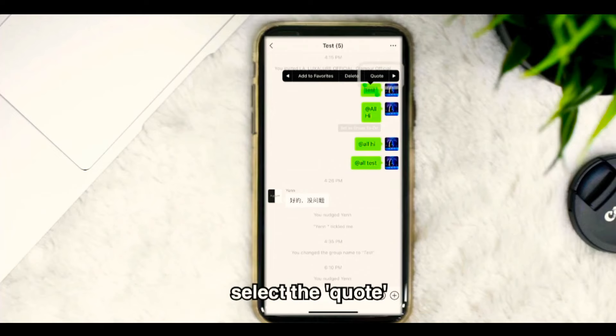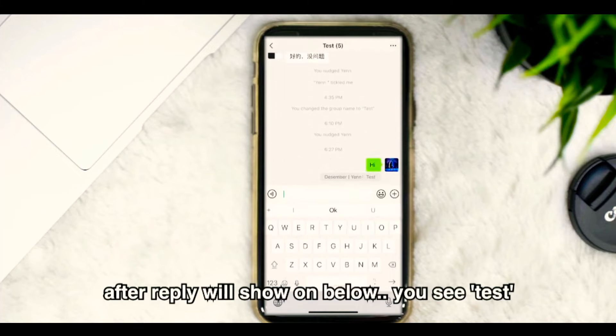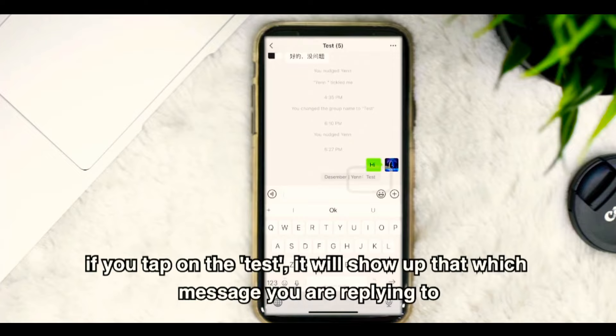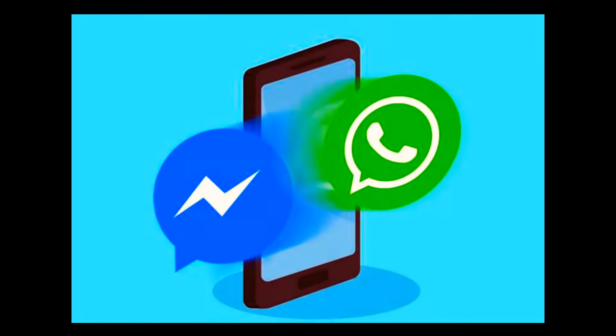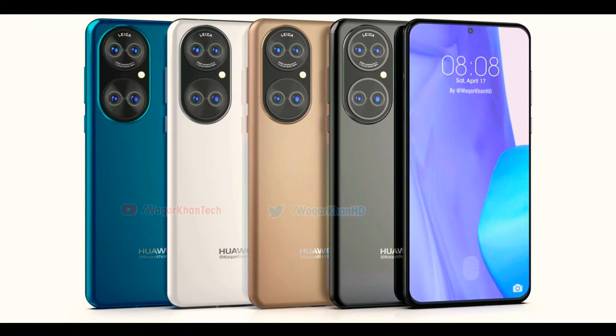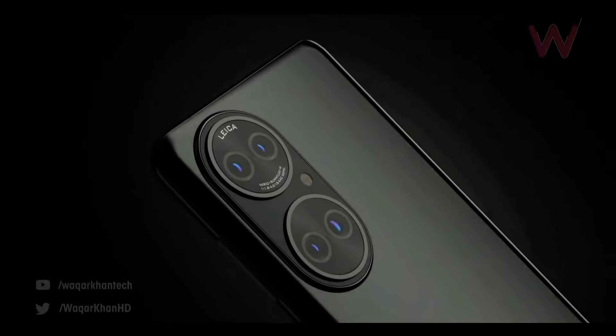The Watch 3 will also feature WeChat support, with the ability to reply with text or using your voice to send a voice message. I hope some other apps are included as well, like WhatsApp Messenger and other social media platforms.